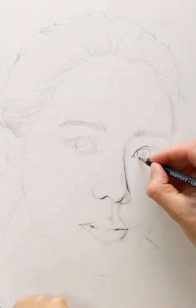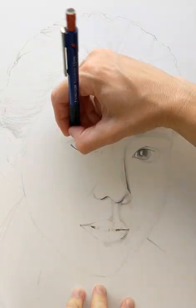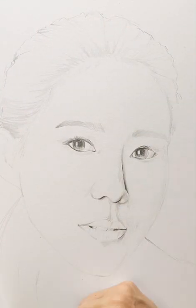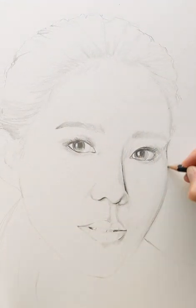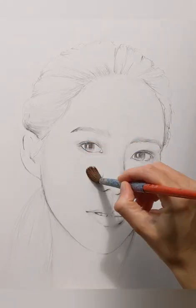I always start off with a pencil sketch. I usually use a light pencil like a 2H for just the light shading, and for finer details a retractable 0.5mm pencil.